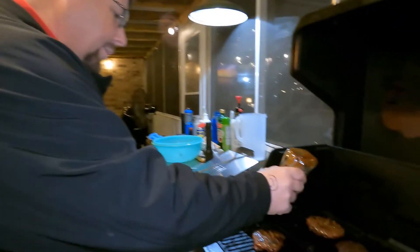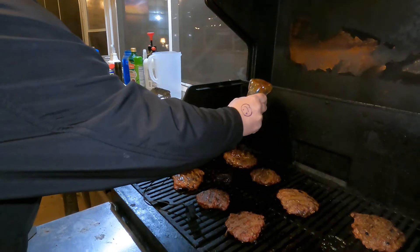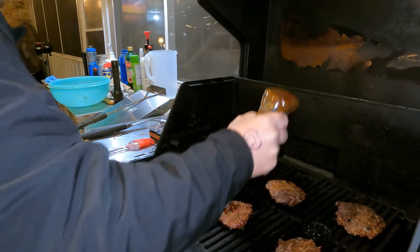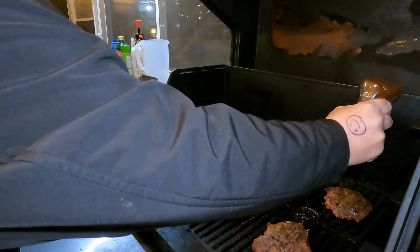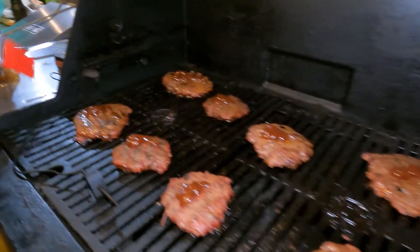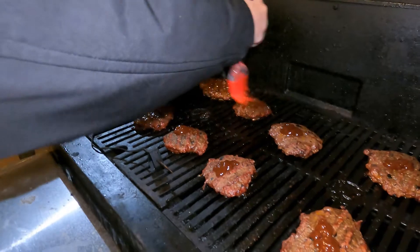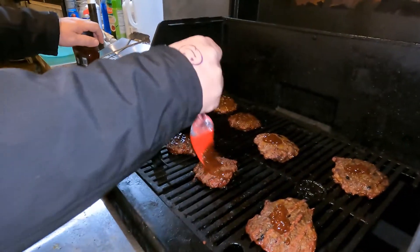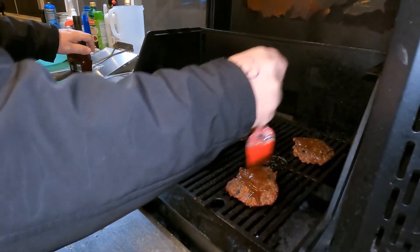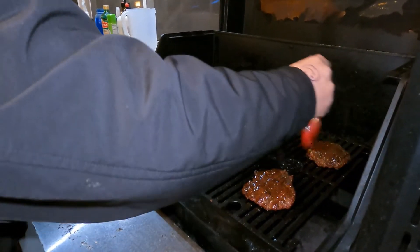All right, y'all, here is the basting part or the brushing part. A little bit of Heinz Kansas City on each one. We're going to let this caramelize for about eight more minutes. We want that sauce to get all broken down and caramelized and good. We're going to throw this on the bun with nothing but some cheese. Actually, we're going to come back in five minutes and put some sliced gouda on these. Why gouda? Why not — it's gouda.